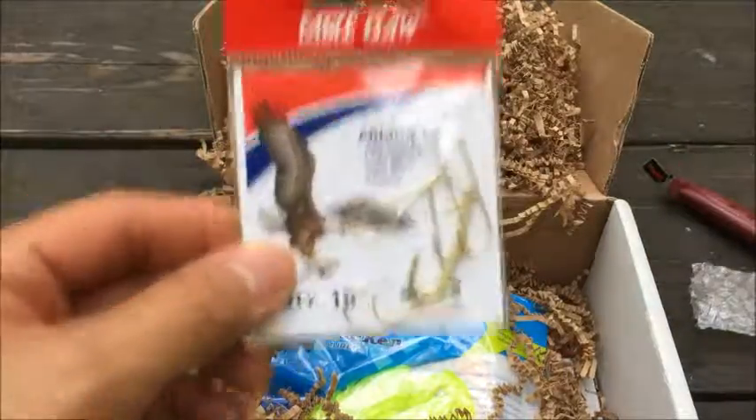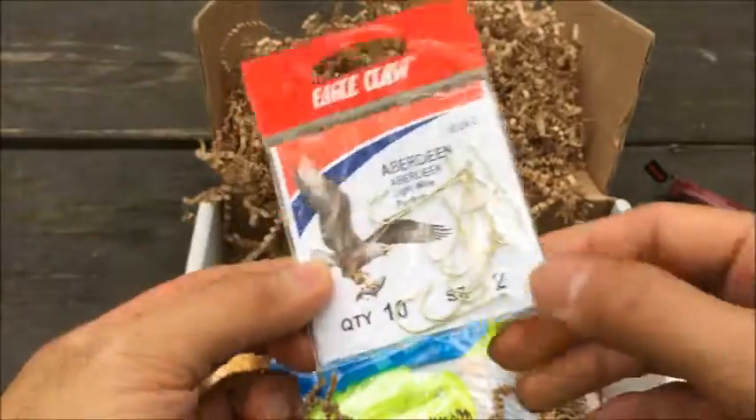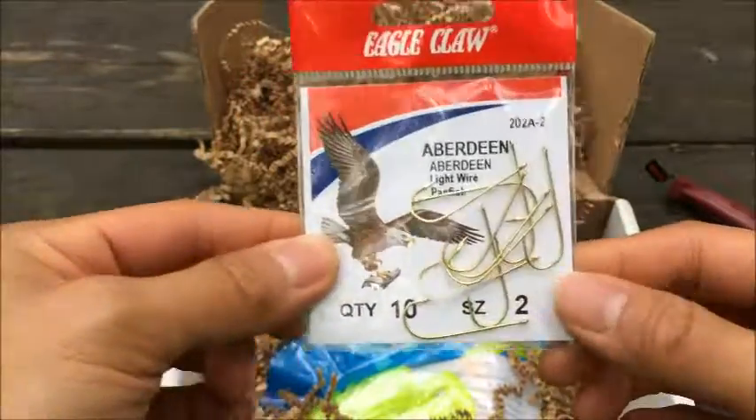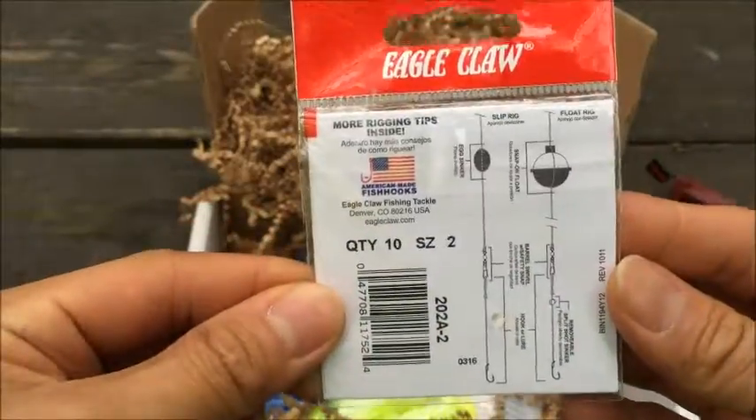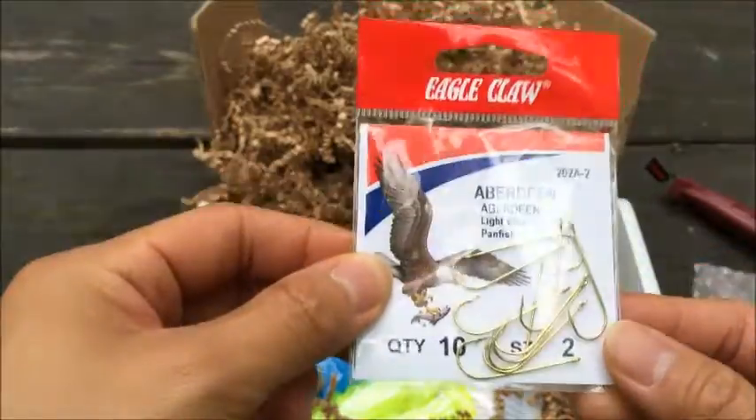And of course going for the fishing theme, we got Eagle Claw hooks here. These are size 2 and there's a ton of them. Definitely good hooks and a good brand too.